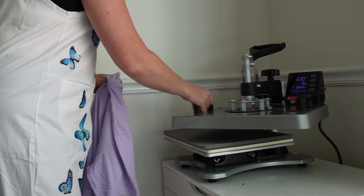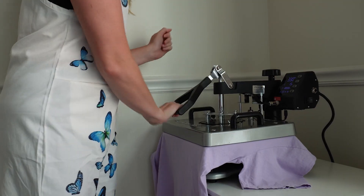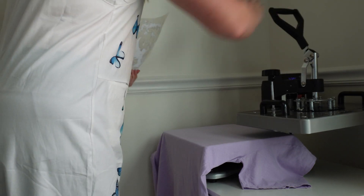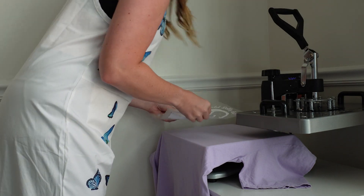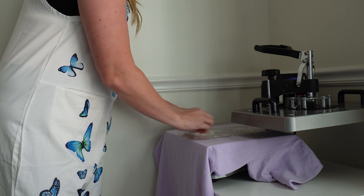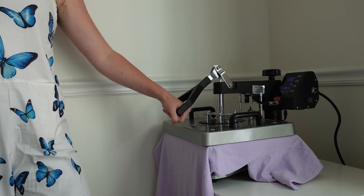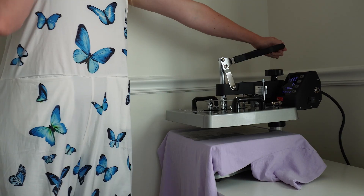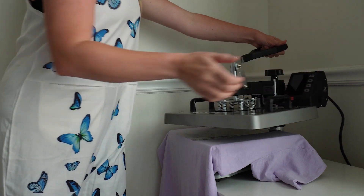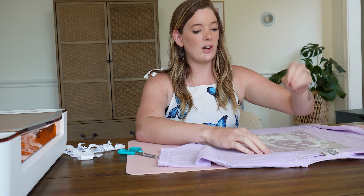First, we are just going to lay down our shirt by itself and press it to get any wrinkles out. Then we will add our design, making sure we're good and even. I really want to make sure I bring it down far enough on the shirt, setting our design firmly in the middle. Then giving it a firm press for 15 seconds. I'm going to let it cool for just a second, press it a second time — not even for the full time — and now we're going to let it cool off before we peel it.